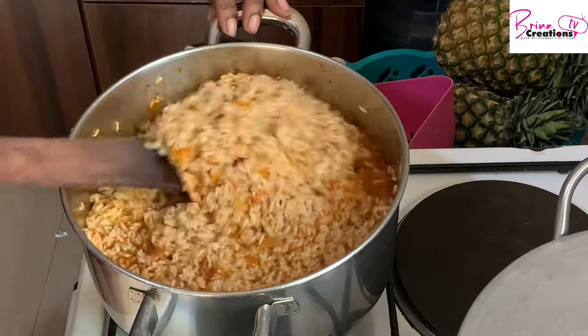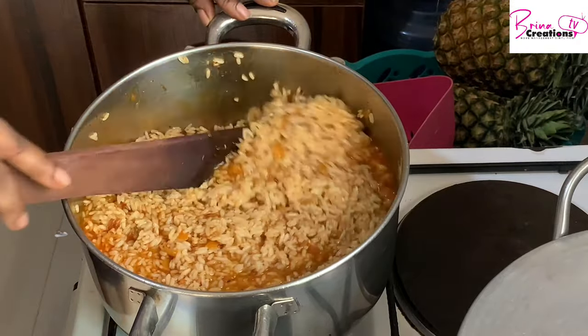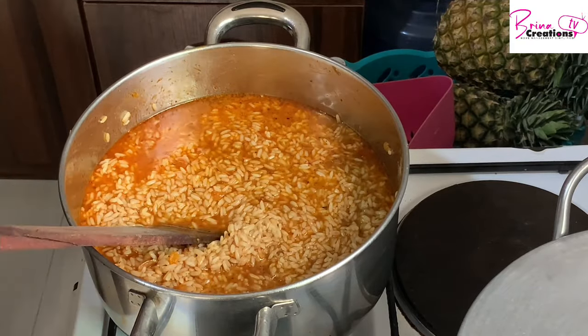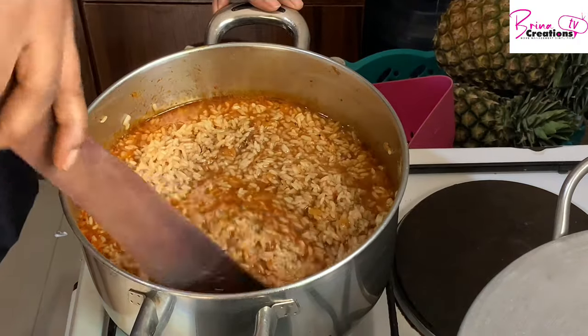Personally I cook rice or any other meal that I want to take for lunch, and my children take to school as well. This is how I make it easy so that in a jiffy my jollof rice is ready in less than 30 minutes.